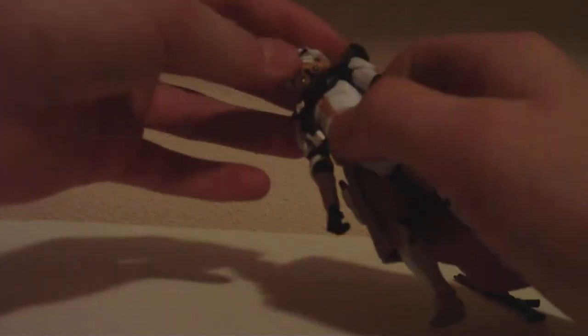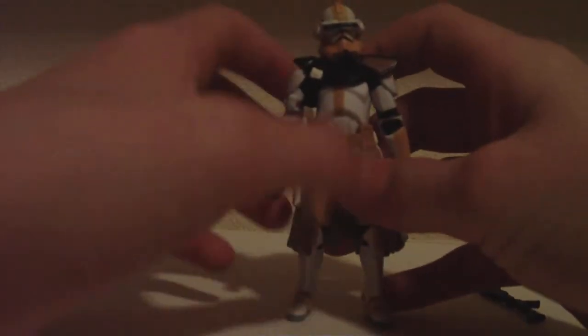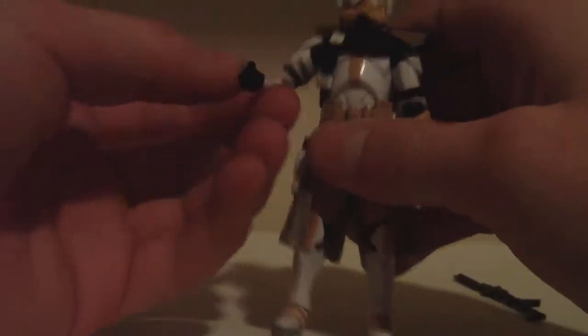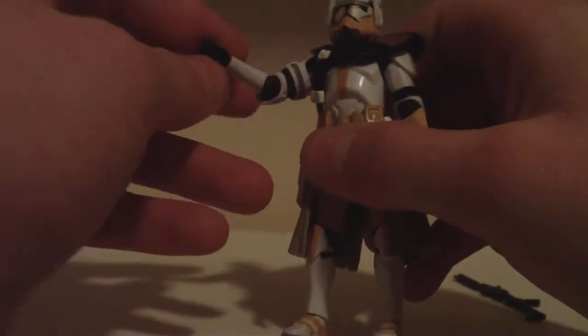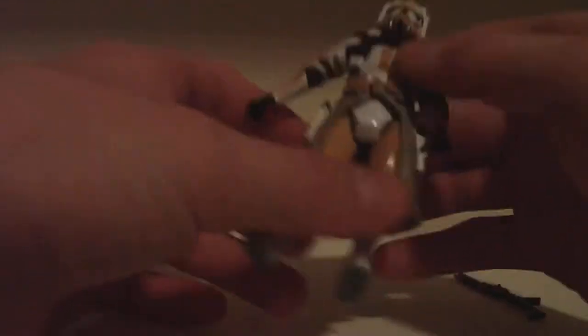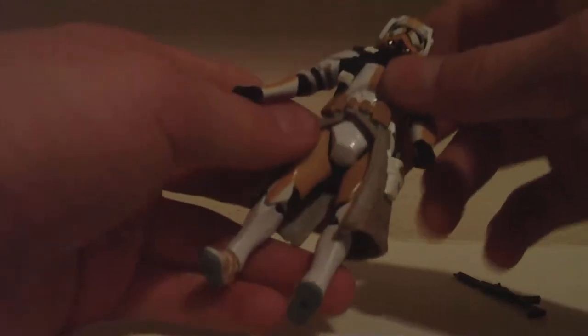So, articulation. The visor can move in and out and up and down, and you can get it to lock in place, which kind of looks more natural. Very limited ball-jointed head because of this armor piece. Ball-hinged shoulders, elbows, and swivel wrists. No waist, which is the downfall of this figure — there's no waist articulation at all. The only downfall to it.